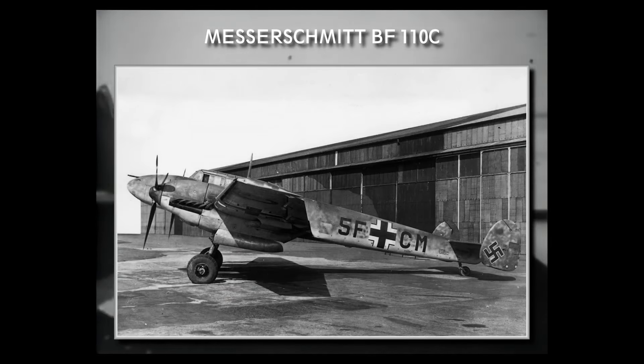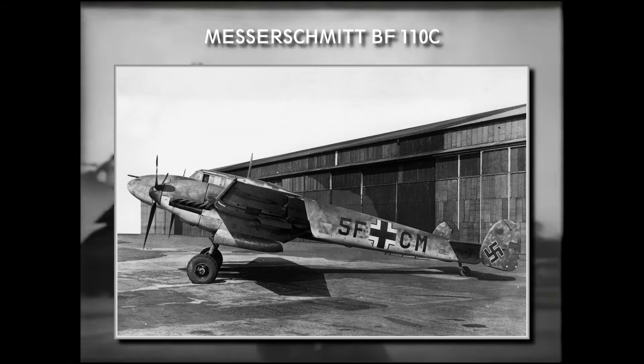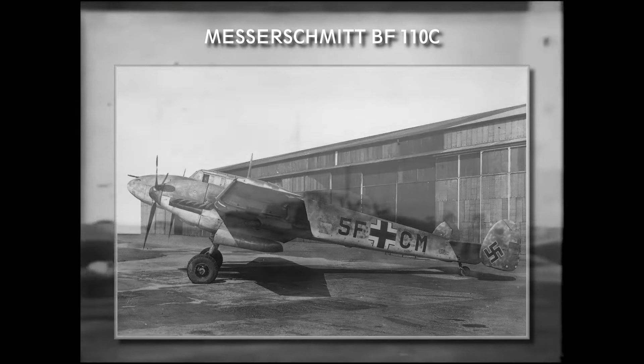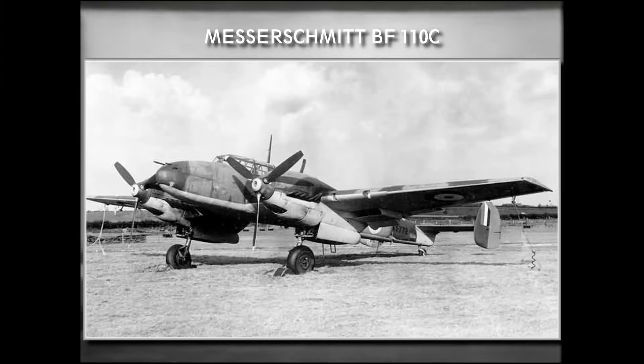The next C variant was the one that went to large-scale production, and it was the main heavy fighter of the Luftwaffe when the war broke out. The originally planned DB-600 engines were cancelled, so this variant featured the new DB-601 engines developing 1060 hp each. These engines finally raised the maximum speed of the aircraft to the levels it had on the prototypes — at 541 km/h, it was more than 100 km/h faster than with the Jumo engines. With the new engines' higher performance came the need for more cooling, so the radiator intakes were moved to the wings next to the engine nacelles, and this variant was the first where the round wingtips were changed to square ones.